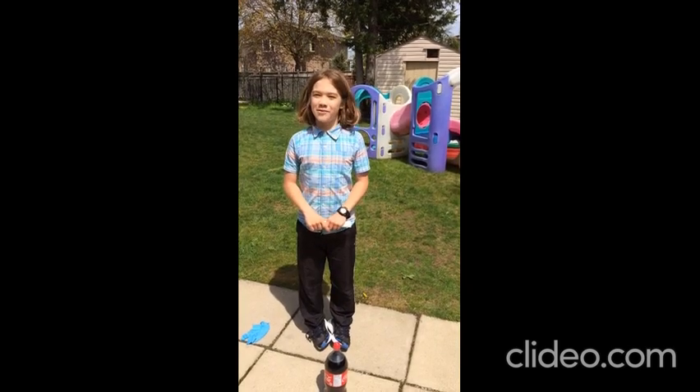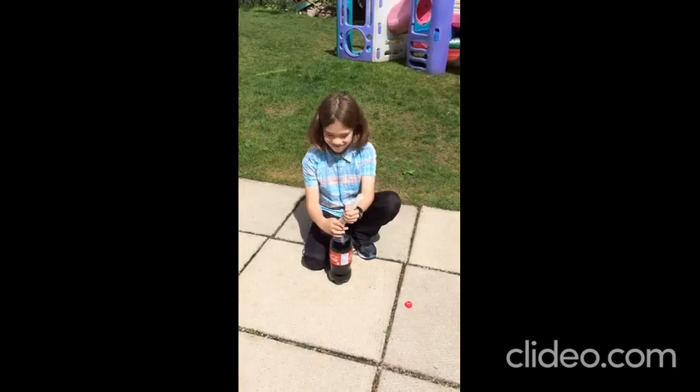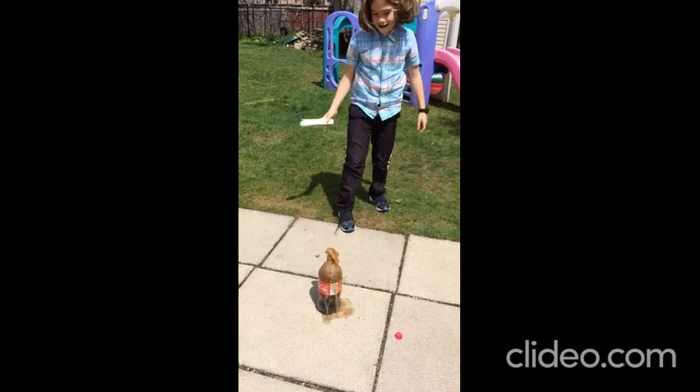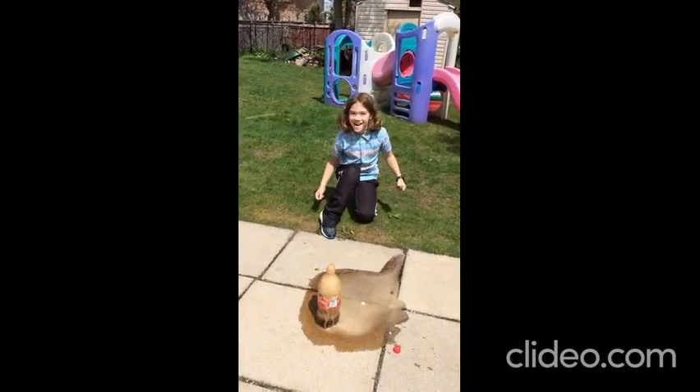It's time for my number 1 favorite science experiment: putting the Mentos in the Coke. Awesome!